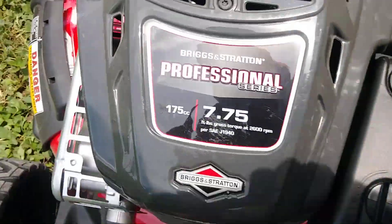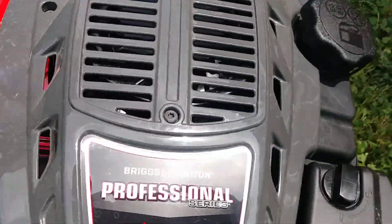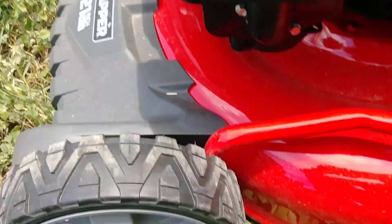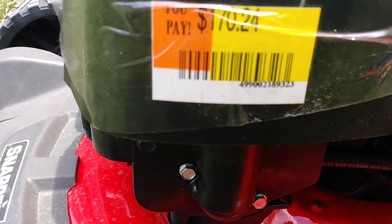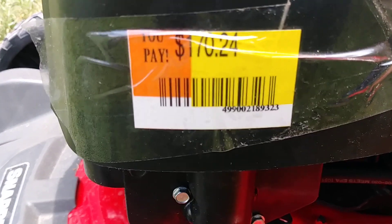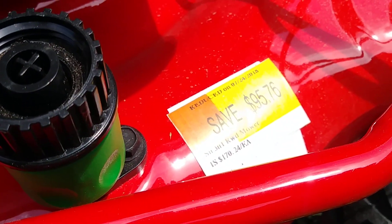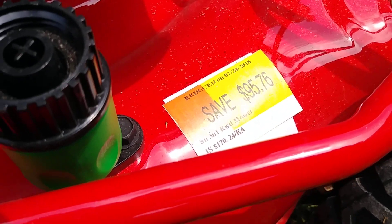We got this one at my favorite place to shop, which is Walmart. It's priced here at $170.24 — a savings of $95.76.